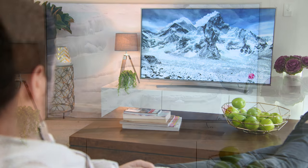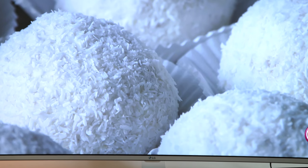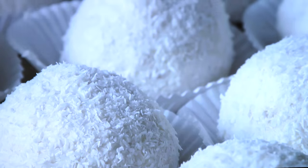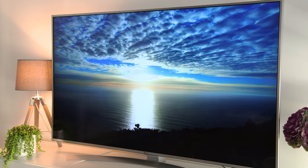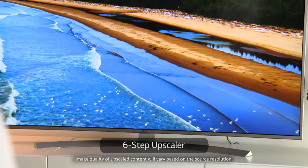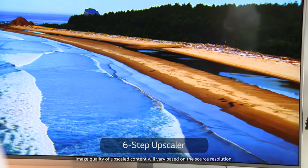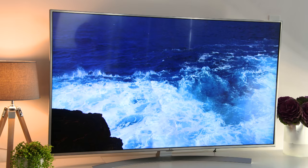The UH770T has a stunning 4K ultra-high definition screen with four times the number of pixels of full HD. Details are incredibly crisp and clear, even when viewed from close distances. And if the content isn't in 4K UHD, the 6-step UHD upscaler engine powerfully upscales it even closer to ultra-HD quality for clearer, more striking images.